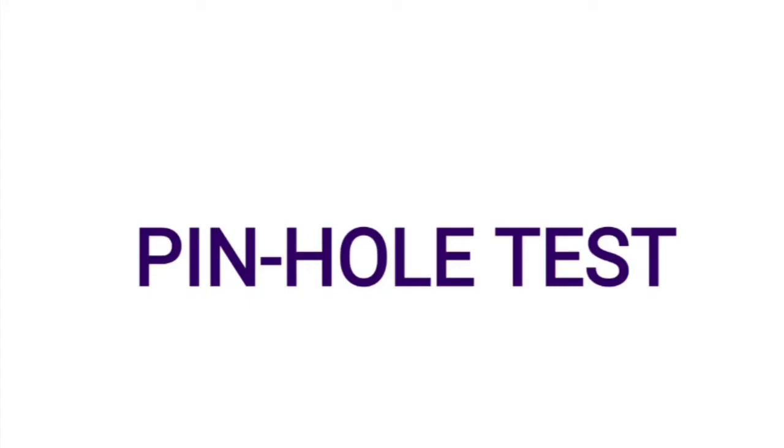Hello everyone, welcome back to my YouTube channel Dr. Barkis of Thormology Tutorials. In this refraction series, I will be making very short videos on small topics which are most confusing or which are most frequently asked in exams and in your viva voce.